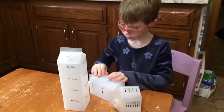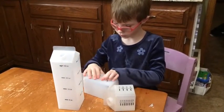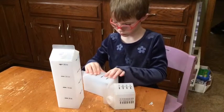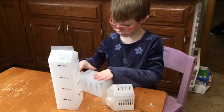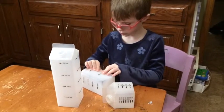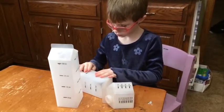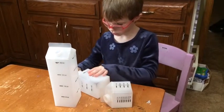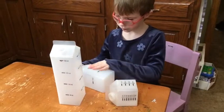I flip it around and feel the other side. That one has ounces. What's this one having? And that one has cups. So how many marks are on that one? Two. So there are two cups in the pint.